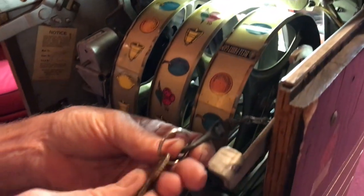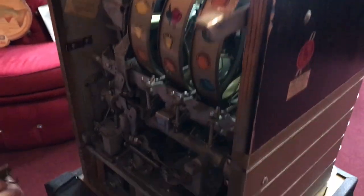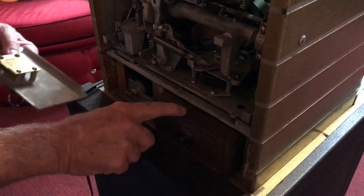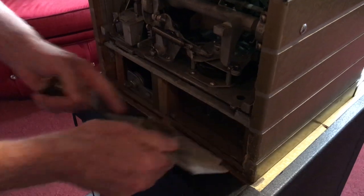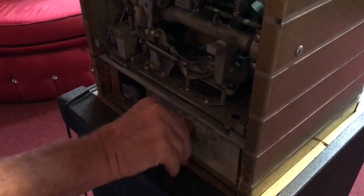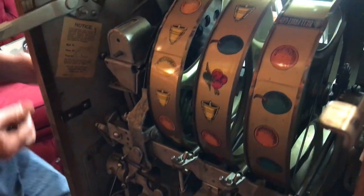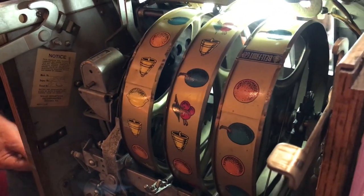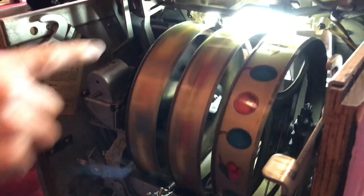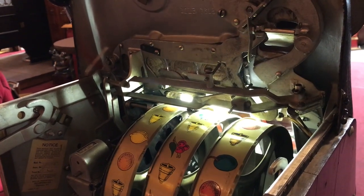Here is the cash box key — they actually put it on a clip in the back. Let me open this for you. You've got a beautiful, nice, original cash box. All Mills locks all the way around. All of the counters are in it, all the papers are in it. Watch it play from the back — just pure as driven snow.